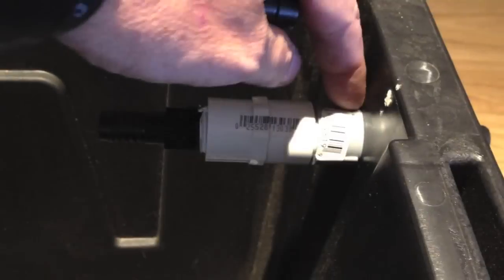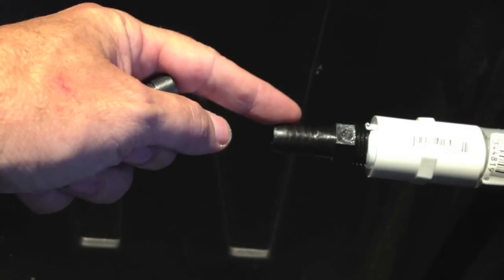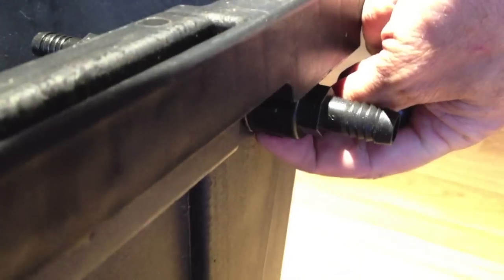Next we have our supply side. I just have some PVC fittings — thread to slip, and a thread to slip female on this side with a barb to male attachment. And on the outside, a barb to female, and again an O-ring. This is actually a three-quarter inch hole, and over here this was a one-inch hole. Get that all nice and tight, and same thing here.